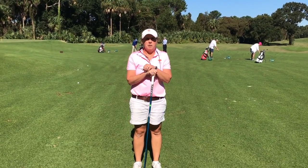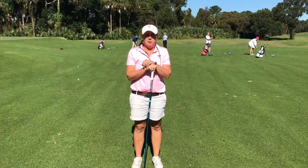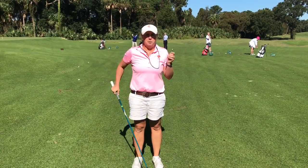Hi, I'm Abby Welch from the Tommy Cuthbert Golf Learning Center on Kiowa Island. I am here to hopefully help you tee up the ball better with your driver.